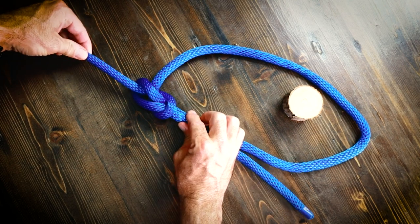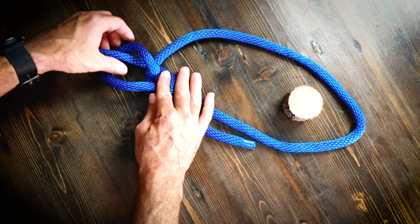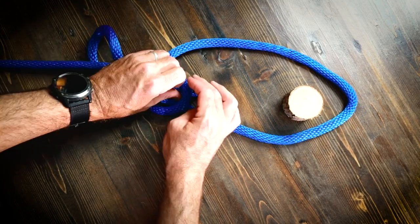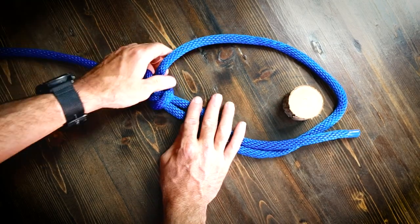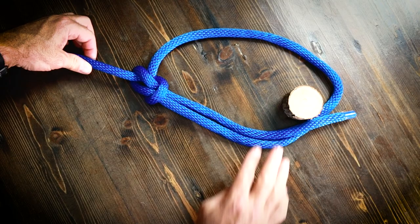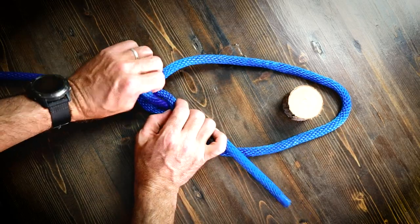...and then back down the hole like so. And that is your bowline — it's real simple. Now notice this working end here can either be on this side, or if you choose to go around the tree the other way it can actually be on the inside. The inside is the preferred way to tie this just so that this line doesn't catch on the outside, but it doesn't really matter from a strength perspective which way you tie it. If you need to see that again, pause and rewind.